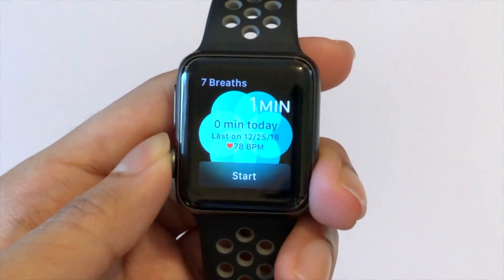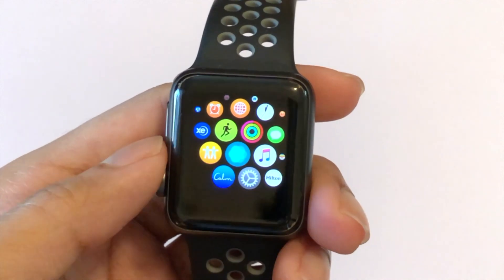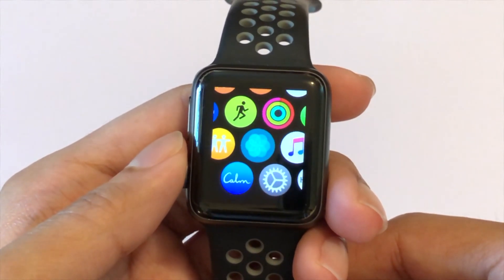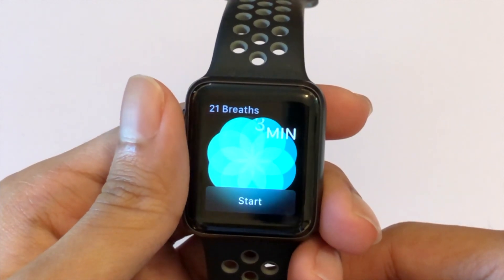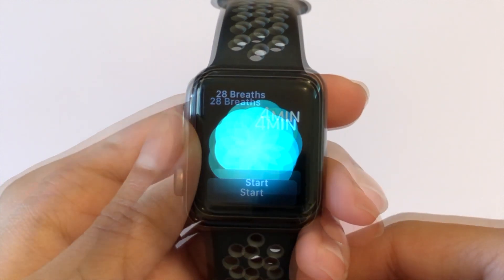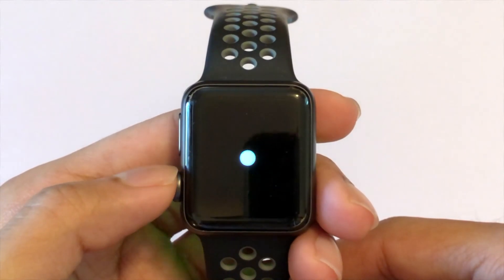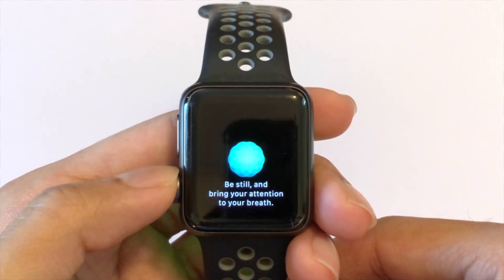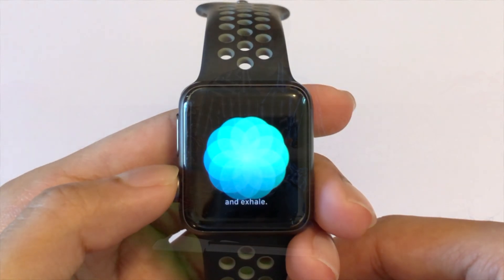The Apple Watch also has a meditation app known as Breathe. You can change how many times per minute you want the Apple Watch to tap you. The Breathe app starts at 7 breaths per minute — for 2 minutes it's 14, for 3 minutes it's 21, and for 5 minutes (the highest) it's 35 breaths. During this time, a nice animation increases and decreases in size to mimic your breaths. The Apple Watch taps you to inhale and exhale, records your heartbeat, and at the end you get your heartbeat reading.